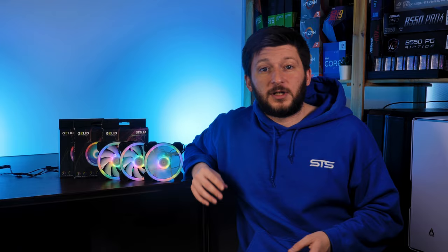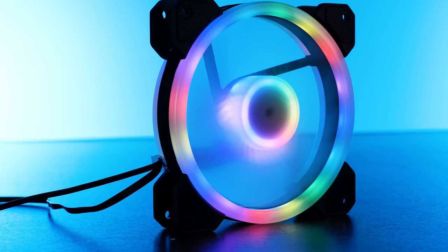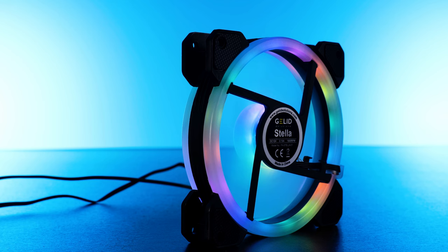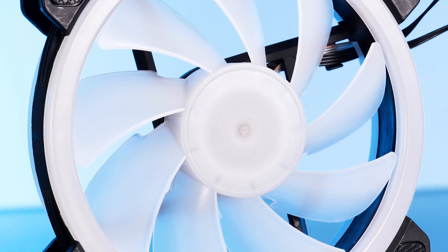Before we go further, a few things worth mentioning. First, this is clearly a case fan — at 1.3mm of H2O, it's not an obvious choice for a heatsink or radiator. The RGB effects work fine and everything looks quite nice. Just keep in mind you will be able to see the individual LEDs. It is nice though that there's an RGB ring on the back side, so you'll see some RGB no matter what angle you're viewing from.